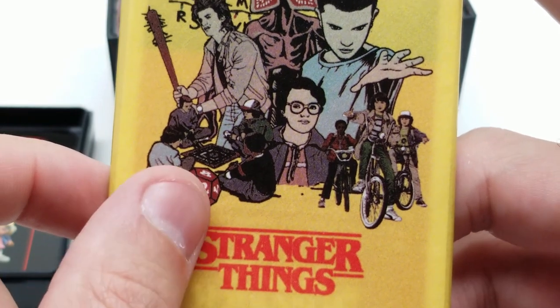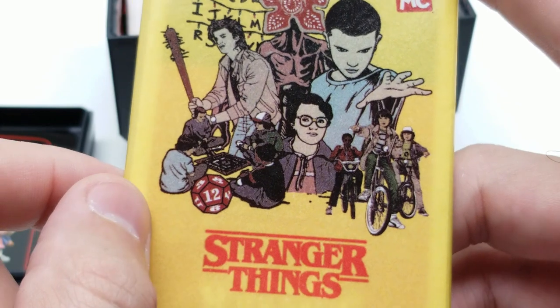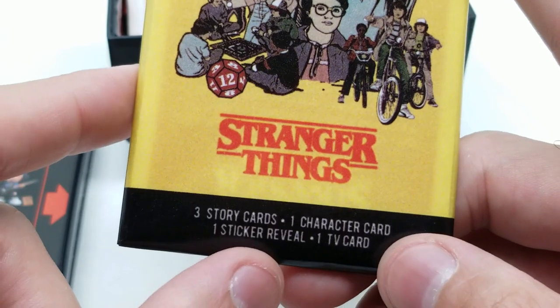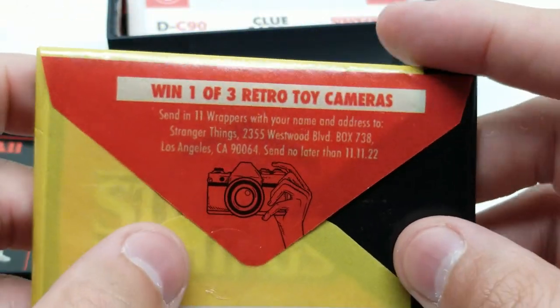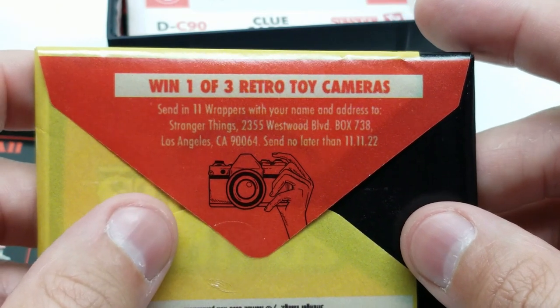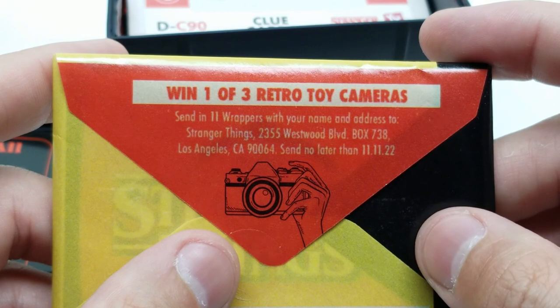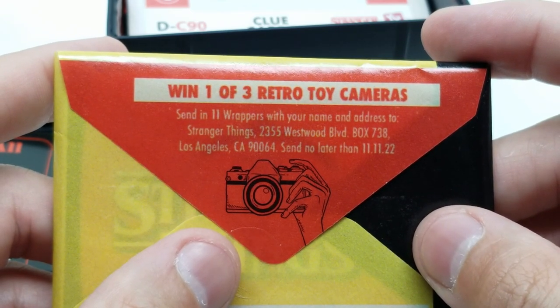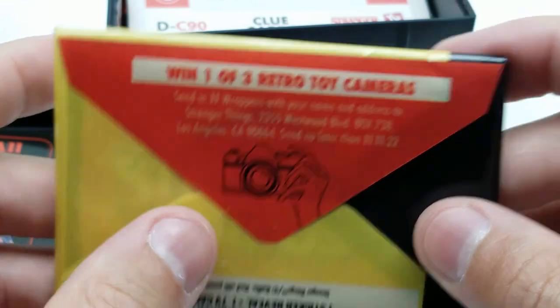And then we have our die right here - twelve-sided. There are three story cards, one character card, one sticker reveal, and one TV card. I did not anticipate these being in here. Win one of three retro toy cameras - send in eleven wrappers with your name and address to Stranger Things. Is that just for a chance to win? Eleven wrappers of these? Wow.